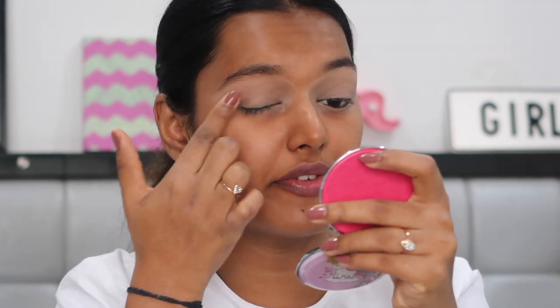Now I'm taking the Fit Me loose powder and pressing a little bit on the entire eyelid with my finger, so it's a blank canvas ready for some solid color blending.